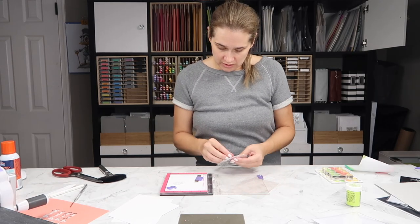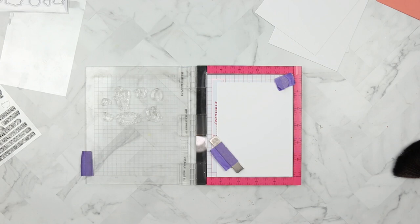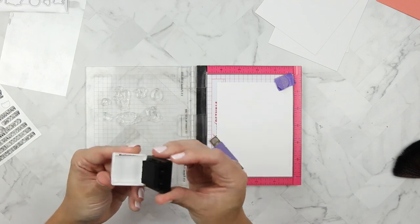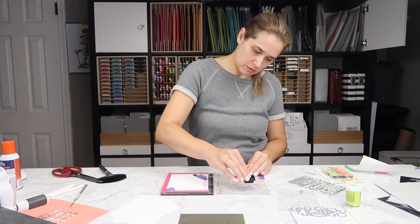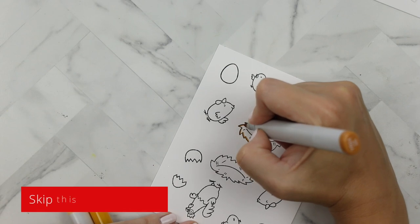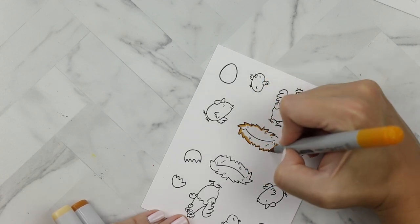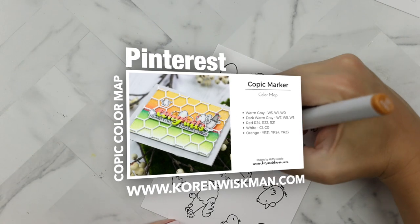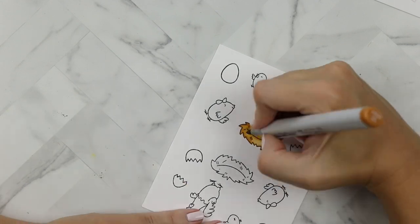I'm taking the Eggcellent News stamp set by Heffy Doodle and putting them in my MISTI. I'm using My Favorite Things extreme black ink. Carrie Webster taught me to put a piece of tape on my lid so I can keep the lid attached — if you haven't checked her out, she has a YouTube channel and she's a fantastic card maker. I'm stamping out these images with Copic-friendly ink so that we can do some Copic coloring. If you're not into this, you can skip ahead to 11 minutes and 27 seconds.